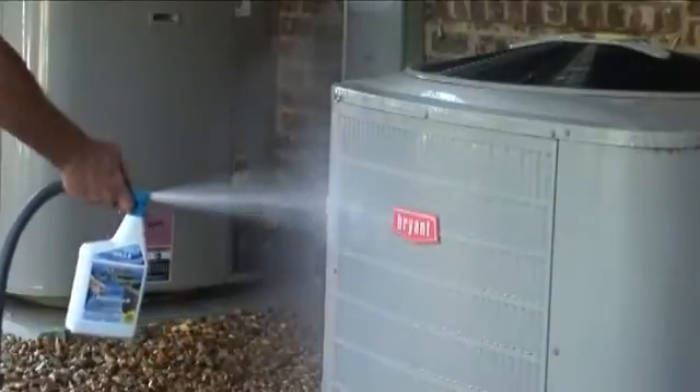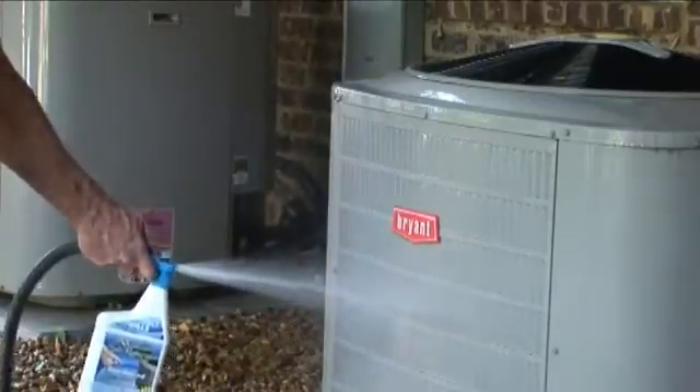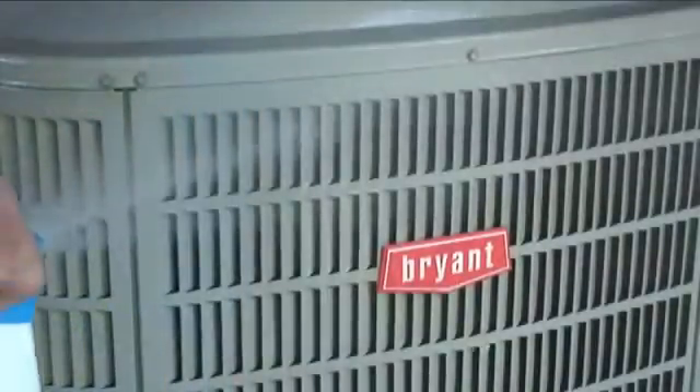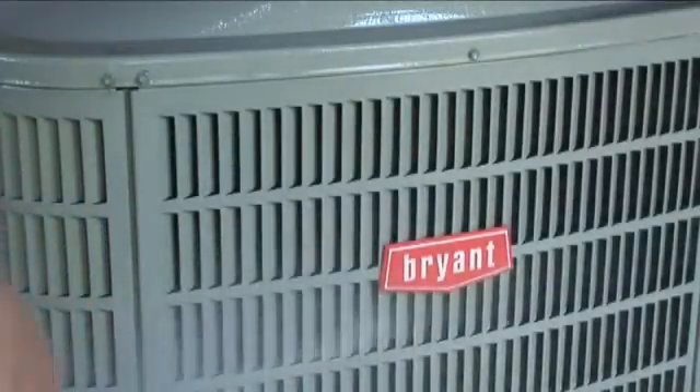Air Conditioner Salt Remover removes the salt from the outside coils, and the conditioned air that cools your home will blow colder. In short, energy bills go down and the savings go way up. All you have to do is follow the directions and start saving money instantly. Field tests have even shown a 7 degree temperature drop in the conditioned air.